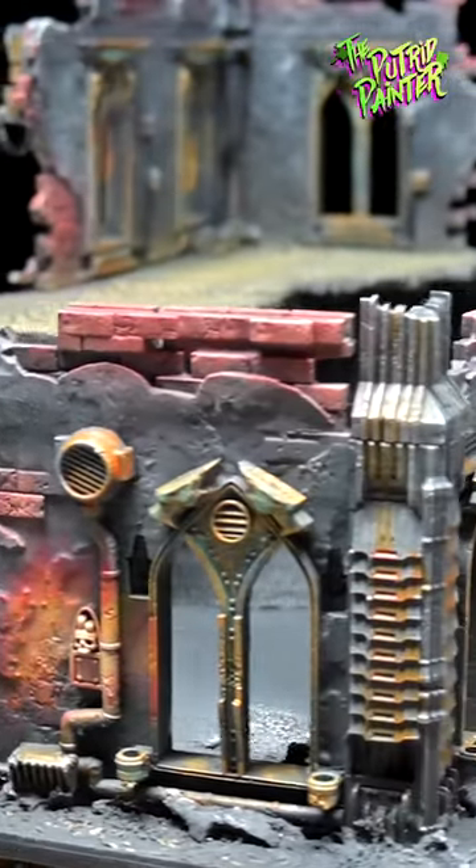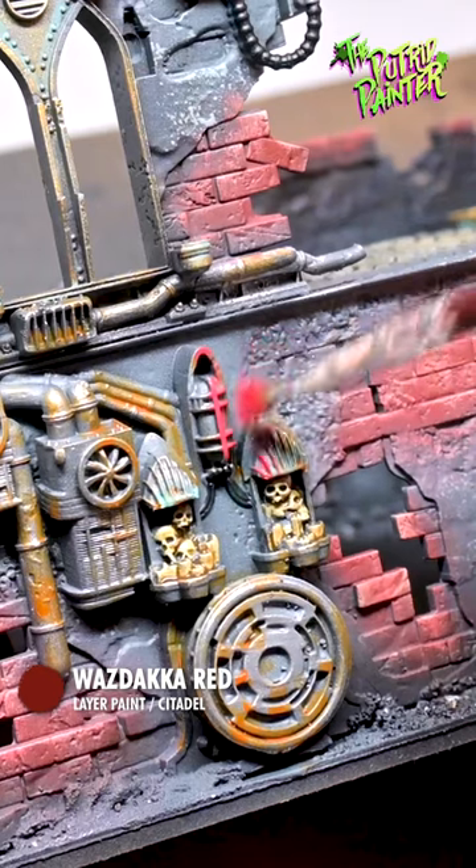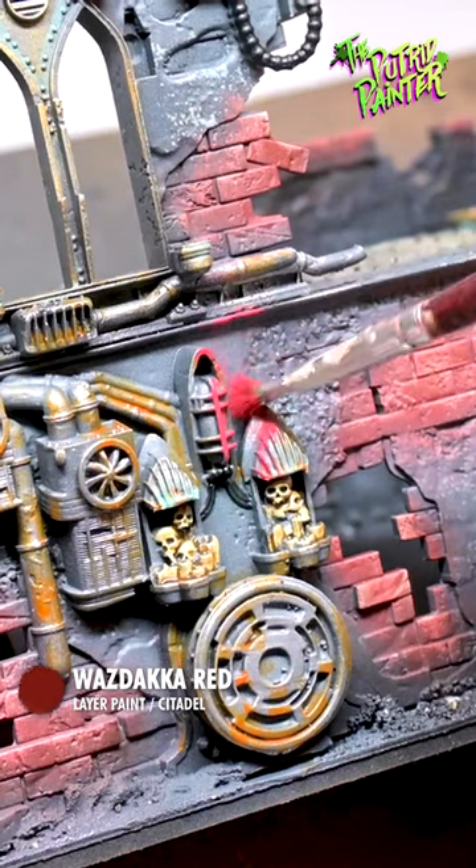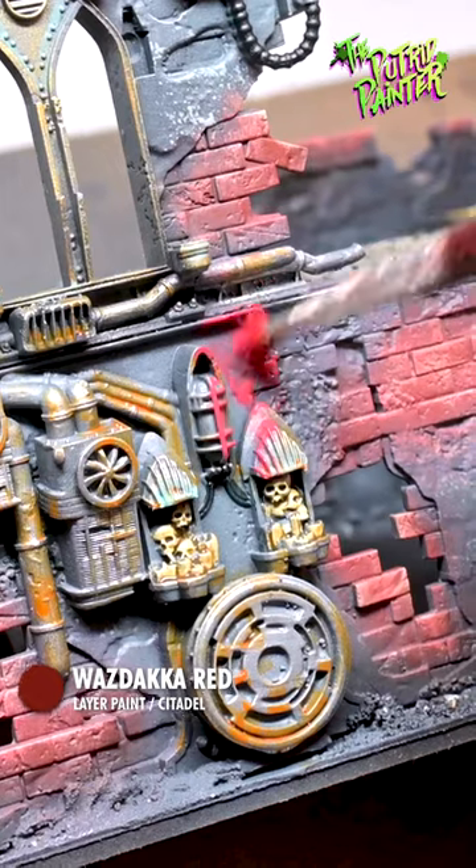How to paint red lights on your scenery and models. To add some working red lights, I first roughly dry brush Dakar Red on the light and where the OSL would hit the walls.